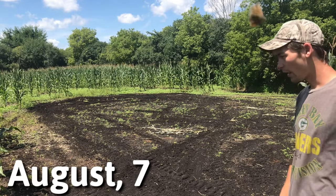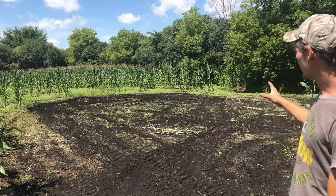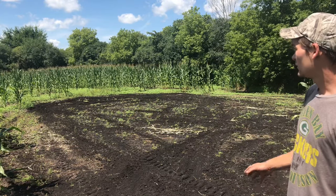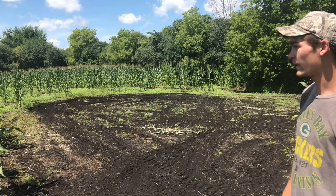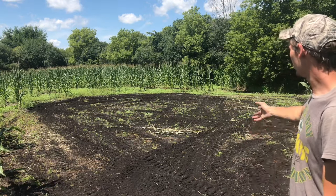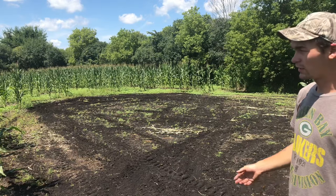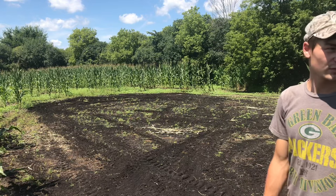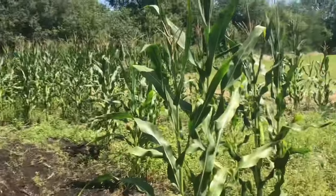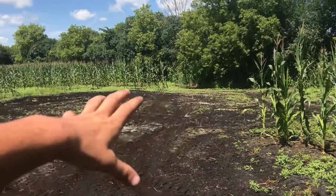Here we are early August. I'm going to be planting this area behind me in Nebraska. This was an area we no-tilled corn into — a really low, swampy, wet field. Since it's pretty wet here, we had some heavy rains and it kind of flooded out this section. There were a few stalks in there that I mowed down. Over there in the end you can see it grew pretty good. This area is pretty sporadic and messy looking.